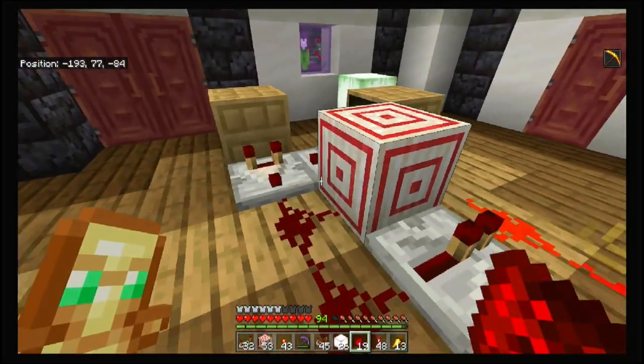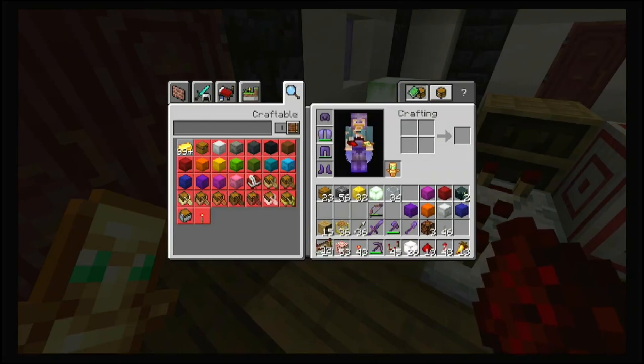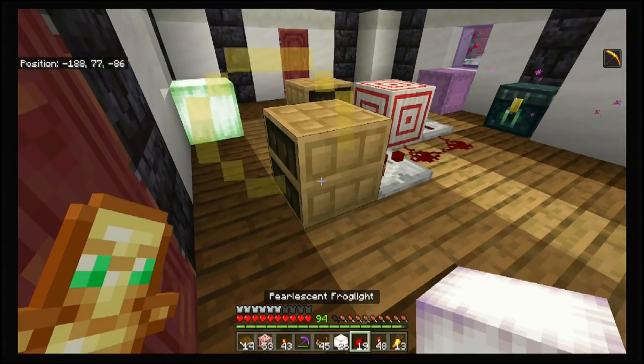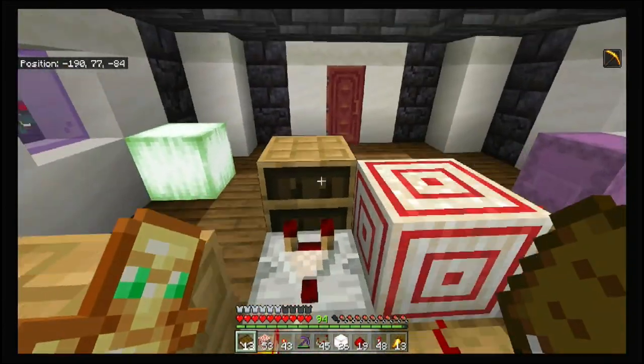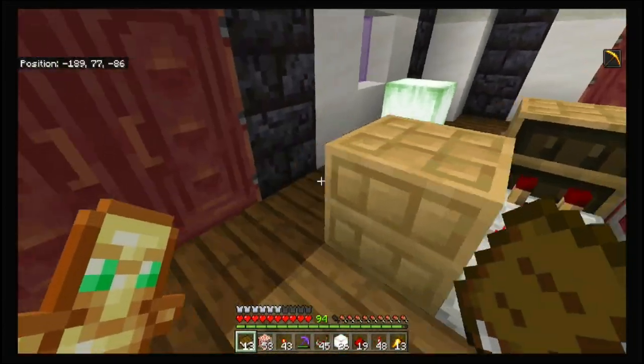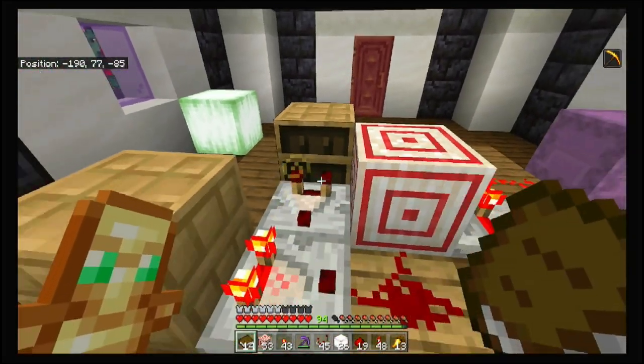So say you've got yourself the bookcase right here — this is all thanks to Etho, by the way. He figured this part out. See, with nothing in it you've got yourself a signal strength of... with the key you've got a signal strength of two.